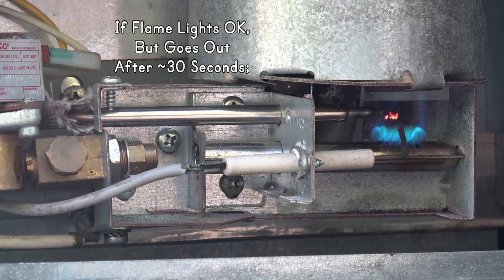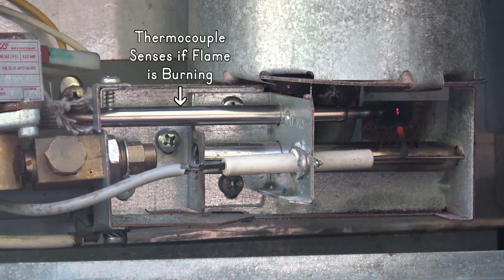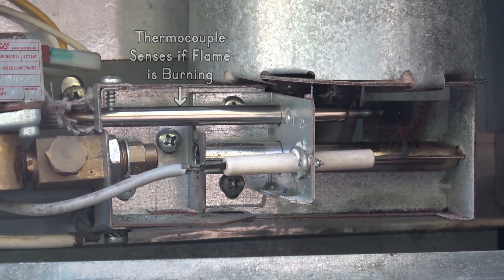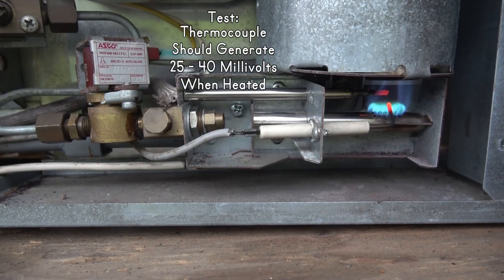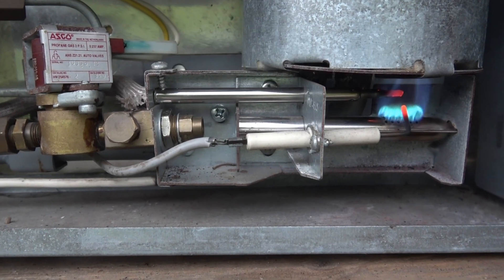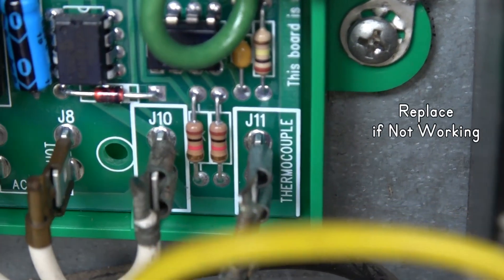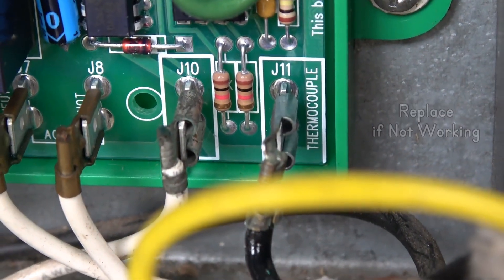If the flame lights but after about 30 seconds the solenoid closes and the flame goes out, your flame sensor — known as a thermocouple — may be bad. This probe tells if the flame is lit and shuts off the propane if the flame goes out. If cleaning the electrical connections doesn't fix it, test or replace the thermocouple.